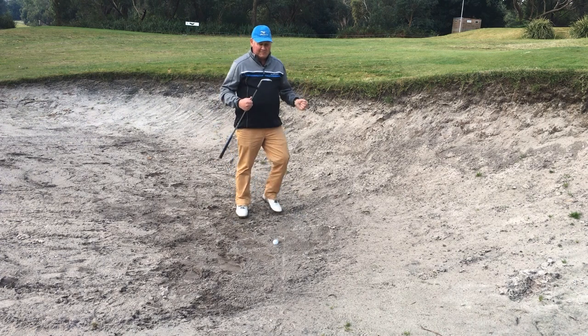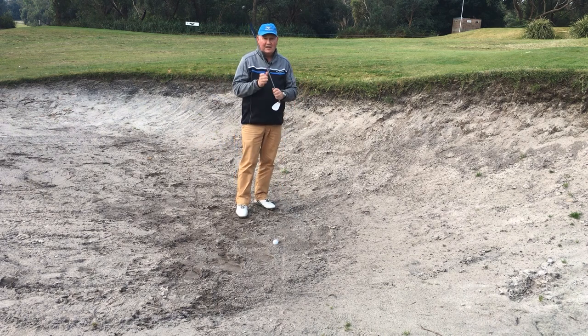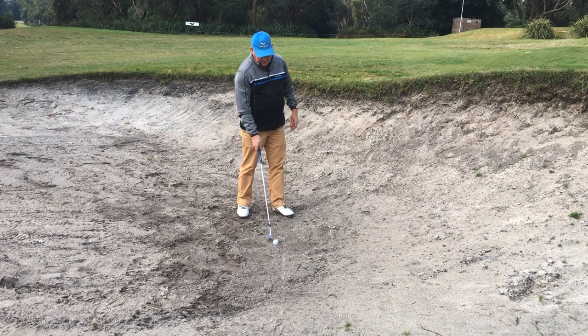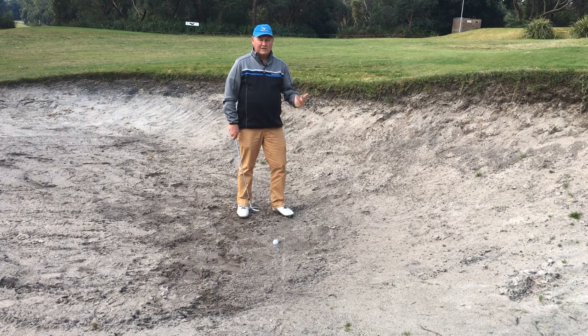What we really want to do is get as much loft as we can. I have my nice Mizuno T7 60-degree sand wedge here. There's a lot of loft on a 60-degree sand wedge — loft is your friend, particularly in this shot. If I put that down there, you can see there's a heap of loft on it. All I need to do is get the club under the ball and the loft will take care of itself, as long as I've got enough momentum.